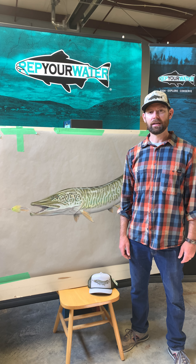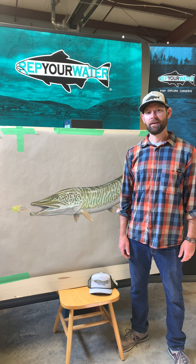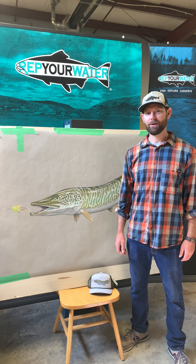I do all of our design work over here and a lot of it starts with a pencil and paper. I'm old school like that. I love the tactile feel of actually drawing on paper.